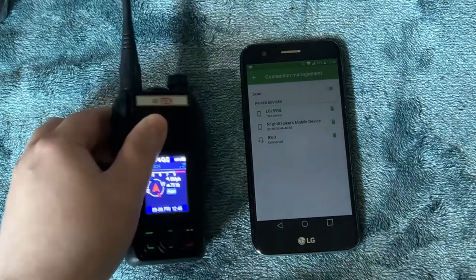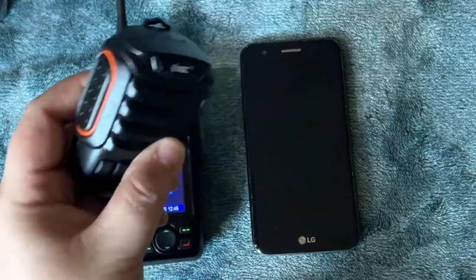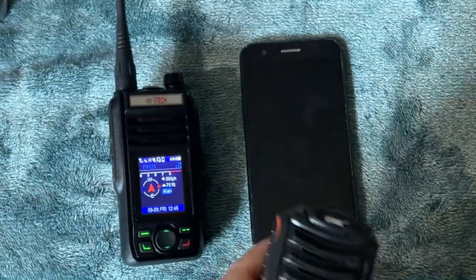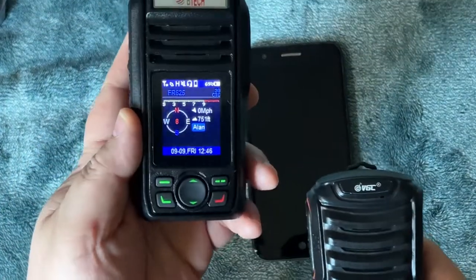You can see when I did that, both the transmit icon and the red light came on. It works!